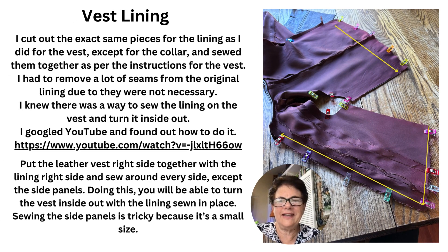For the vest lining, I cut out the exact same pieces as I did for the vest, except for the collar, and sewed them together per the instructions. I had to remove a lot of seams from the original lining that were not necessary. I knew there was a way to sew the lining on the vest and turn it inside out, so I googled YouTube and found out how to do it — and this is the link right there.